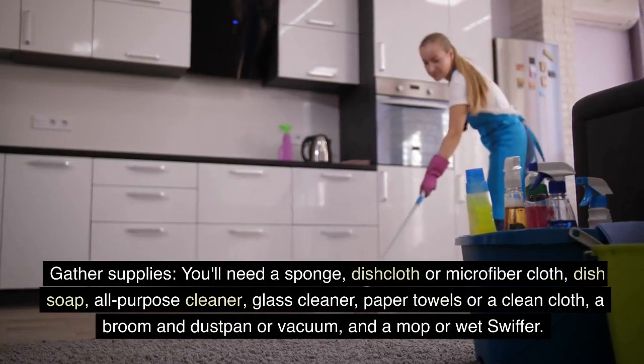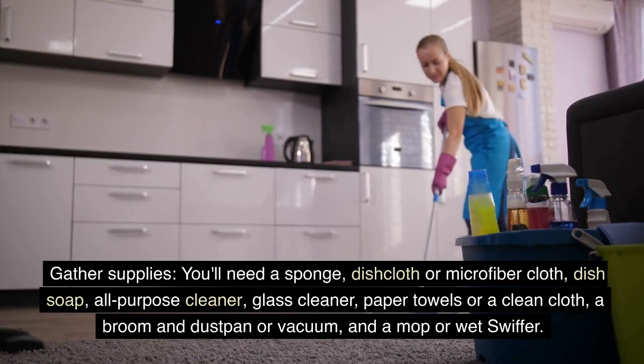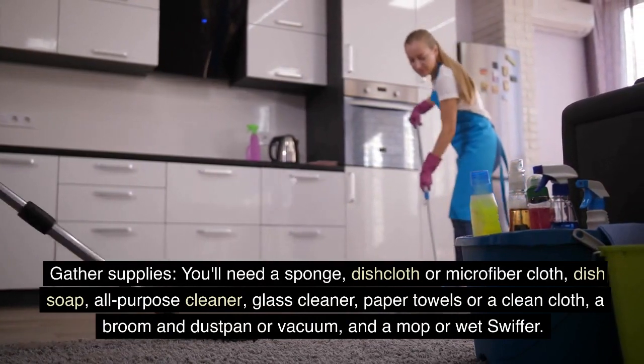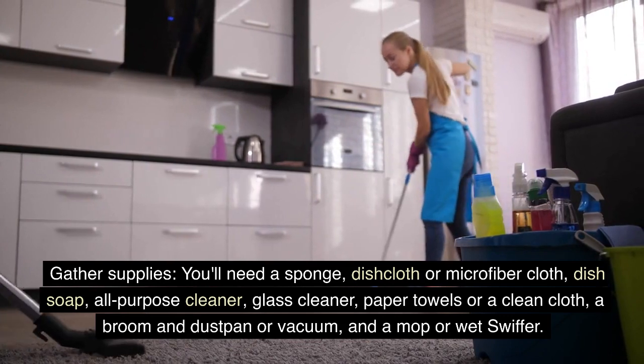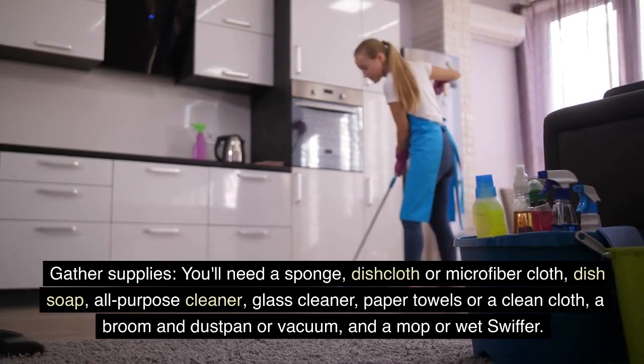Gather supplies. You'll need a sponge, dishcloth or microfiber cloth, dish soap, all-purpose cleaner, glass cleaner, paper towels or a clean cloth, a broom and dustpan or vacuum, and a mop or wet Swiffer.